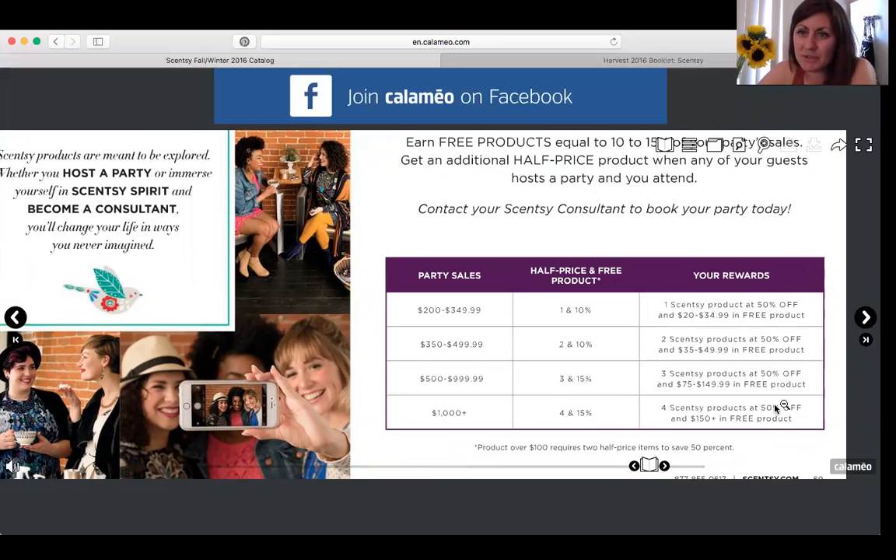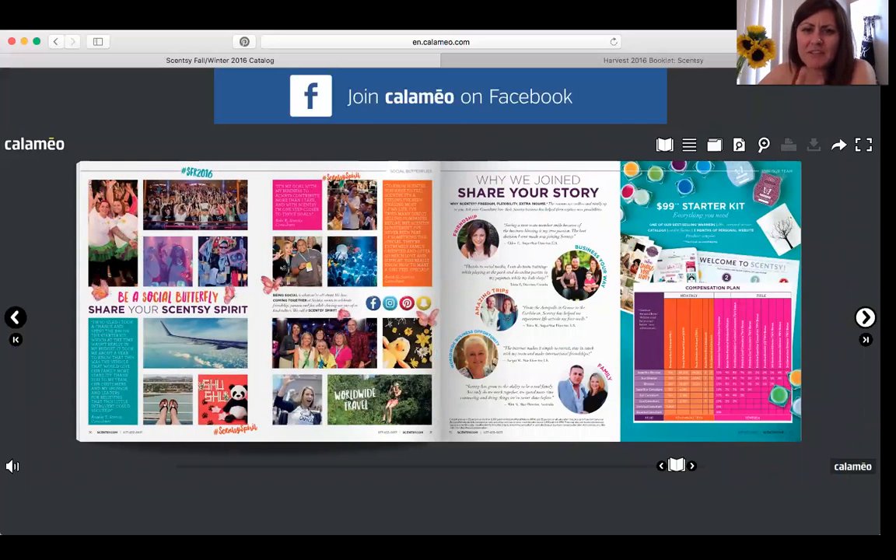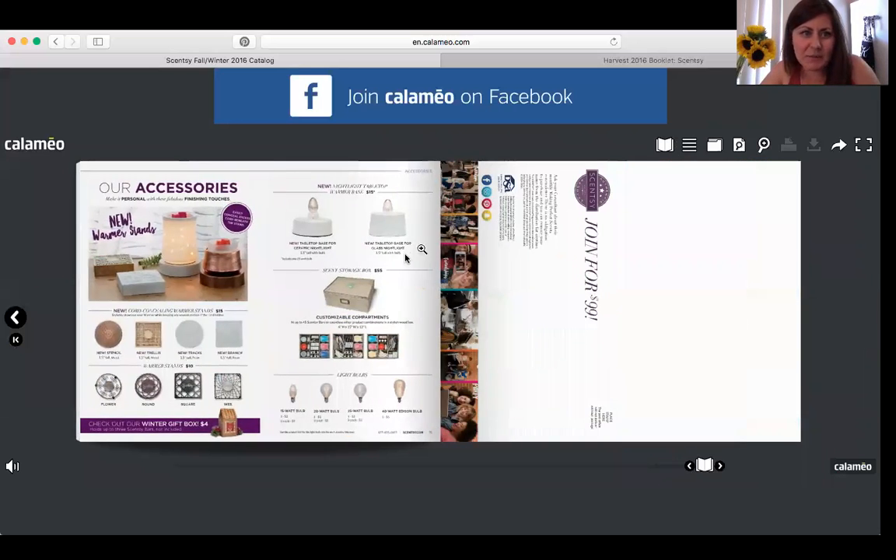The next couple of pages talk about being a Scentsy consultant — what you get, the fun aspect, the family side, the parties, the huge travel incentives, and the compensation plan. If you want to join, just talk to me and I can explain it.